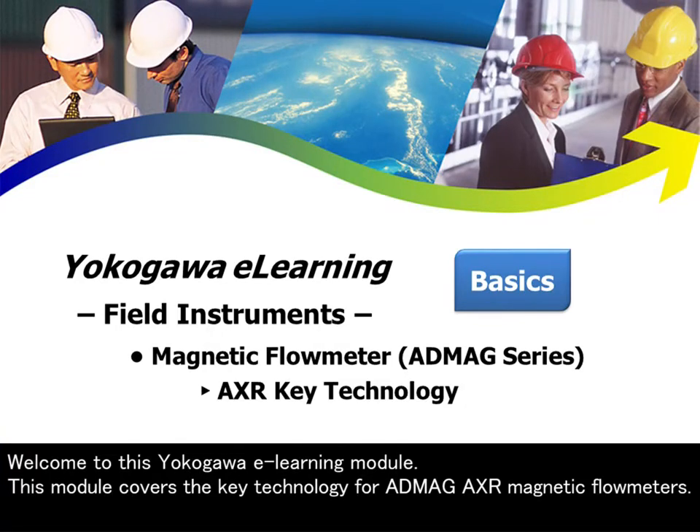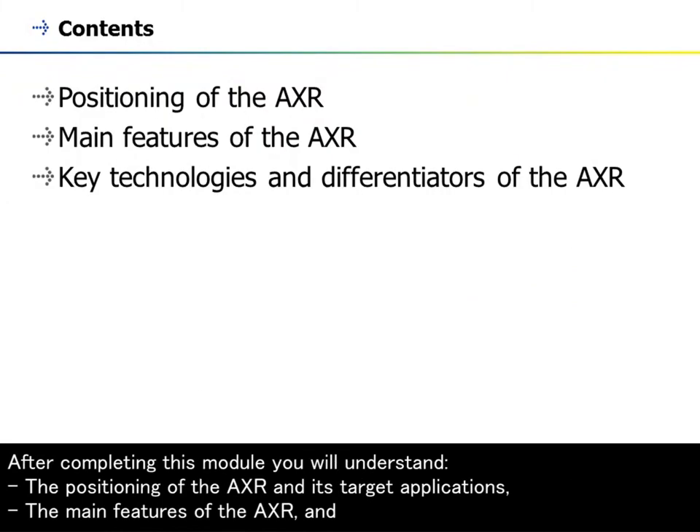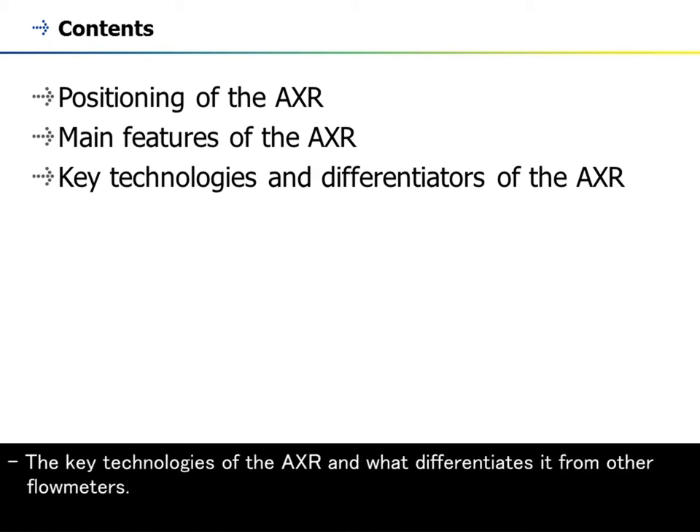Welcome to this Yokogawa e-learning module. This module covers the key technology for ADMAG AXR magnetic flowmeters. After completing this module, you will understand the positioning of the AXR and its target applications, the main features of the AXR, and the key technologies of the AXR and what differentiates it from other flowmeters.